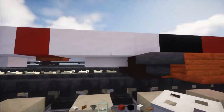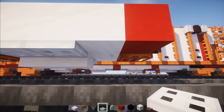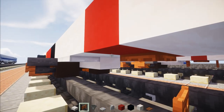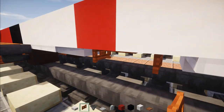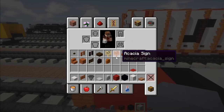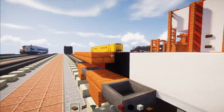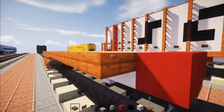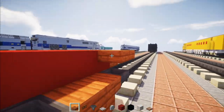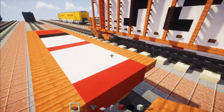Same thing on the other side. We're also going to add an additional one right here next to this part, and Acacia fence gates before and after that Acacia trapdoor. Then take out an Acacia slab and line that up all the way across to the end. Do the same thing on the other side all the way across.